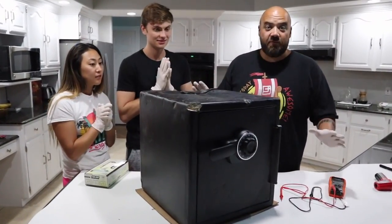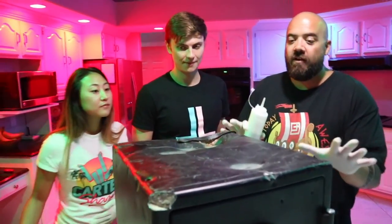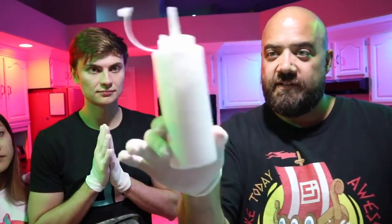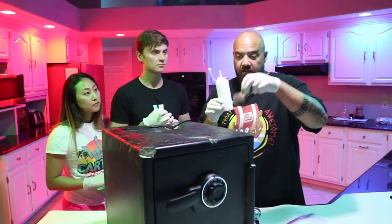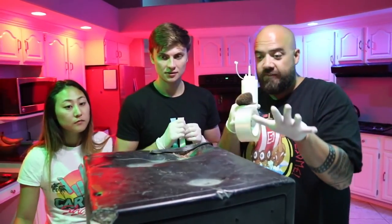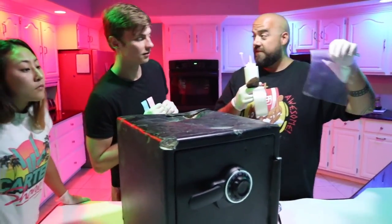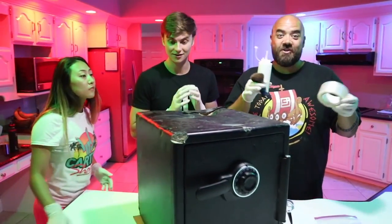Okay, so first things first, we've got to dust for fingerprints. We have our fingerprint testing kit here. We've got to be really careful not to touch the safe, but we have talcum powder here in this little bottle — it's just a really fine powder, basically like baby powder — and then we have a brush so that we can smooth it out on there. We also have tape so that if we find any thumbprints or fingerprints, you can actually peel it up and put it in the evidence bag. That's what they told us to do.